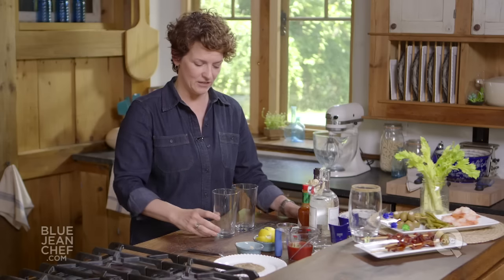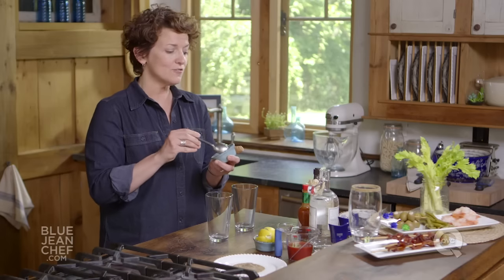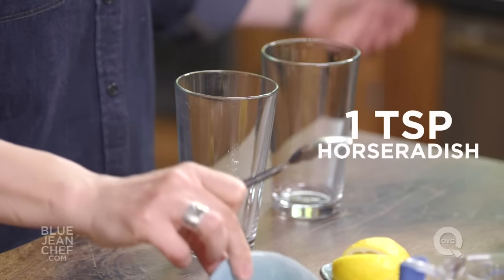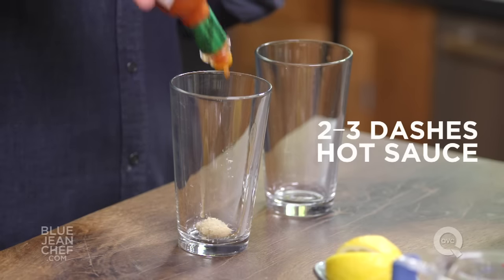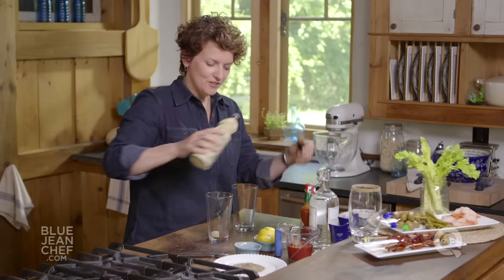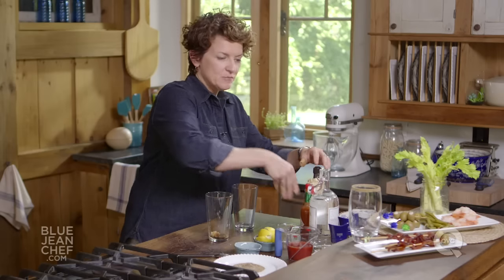Let's start by making our drink. I've got two pint glasses here. I'm going to start with the basic ingredients for a basic Bloody Mary — there are lots of different variations, but today we're sticking to the basics. So horseradish goes in. We're going to use some hot sauce, about two or three dashes depending on how hot you like your Bloody Mary. We're also going to add some Worcestershire sauce, about three or four drops. And some salt and pepper.